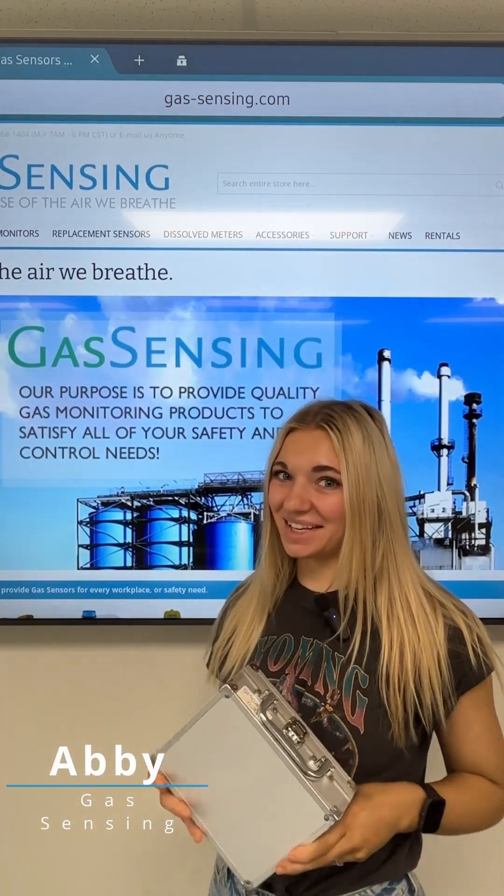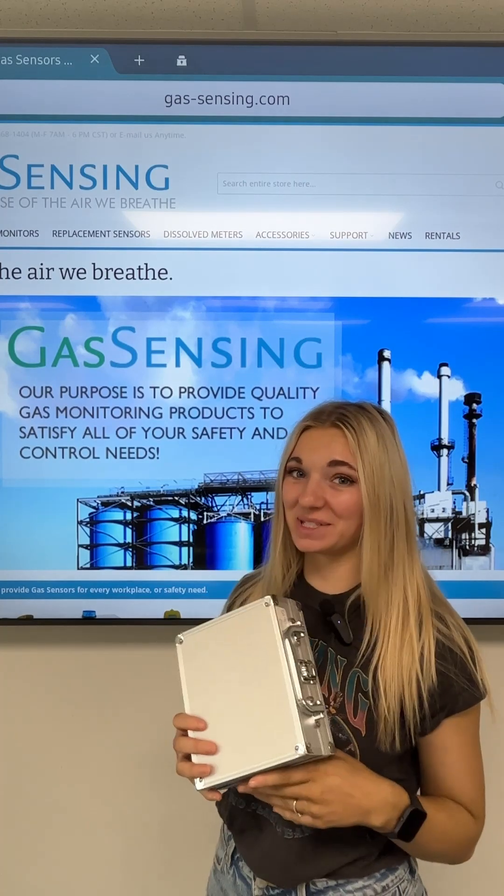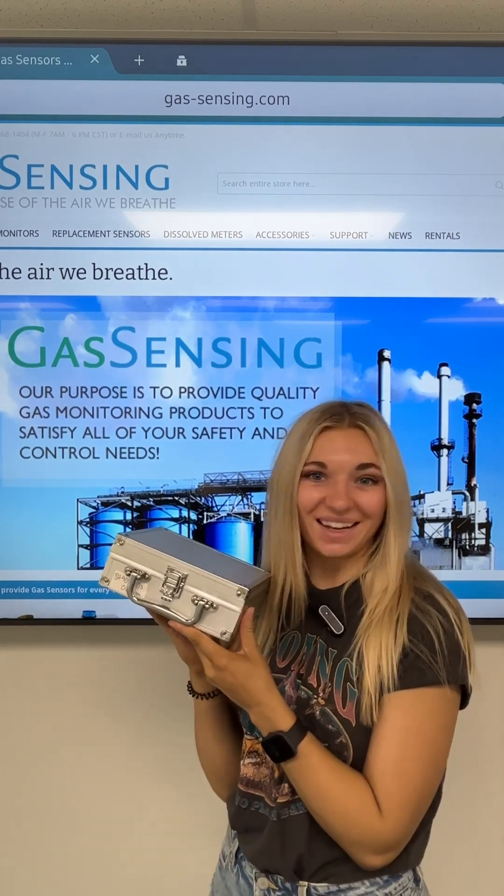Hi, my name is Abby and I'm with Gas Sensing. Welcome back to the Learn it with a Blonde series. Today we're going to be talking about the BH90A.